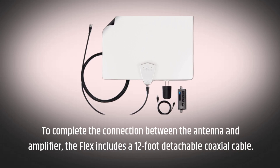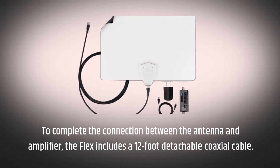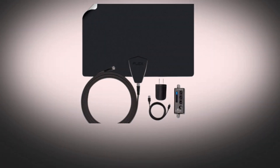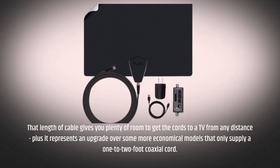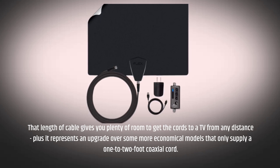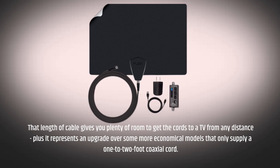To complete the connection between the antenna and amplifier, the Flex includes a 12-foot detachable coaxial cable. That length of cable gives you plenty of room to get the cords to a TV from any distance, and represents an upgrade over some more economical models that only supply a 1- to 2-foot coaxial cord.